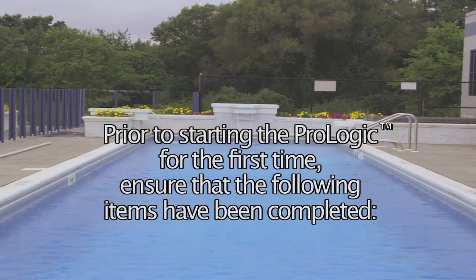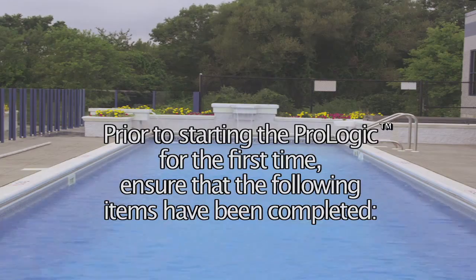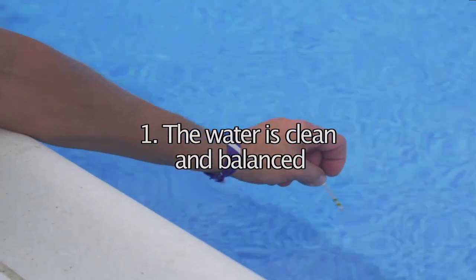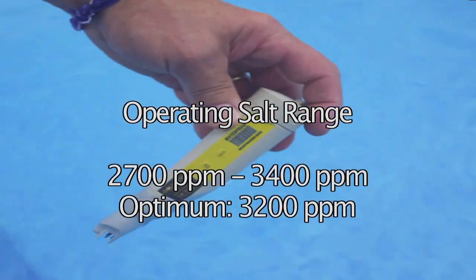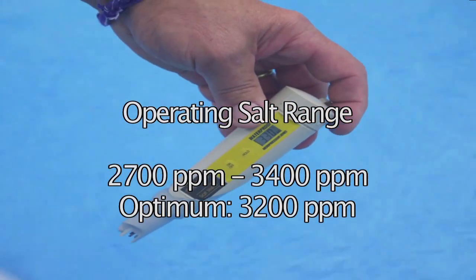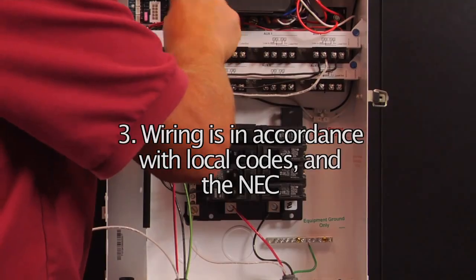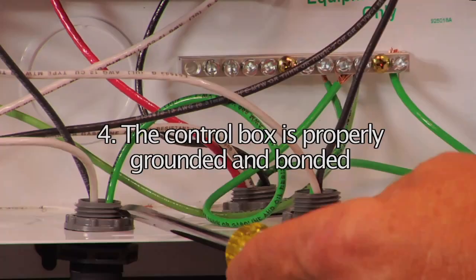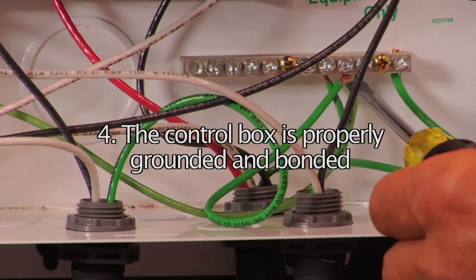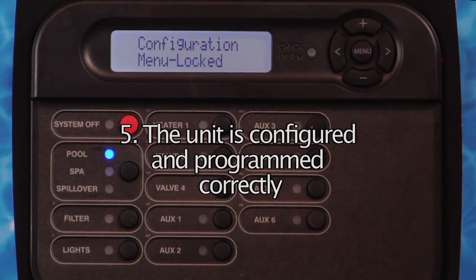Prior to starting the ProLogic for the first time, ensure that the following items have been completed: the water is clean and balanced; if the chlorination feature is used, the salt level is 2,700 to 3,400 parts per million; the circuit breakers have the correct amperage ratings; all wiring is in accordance with local codes and the NEC; the control box is properly grounded and bonded; and the unit is configured and programmed correctly.